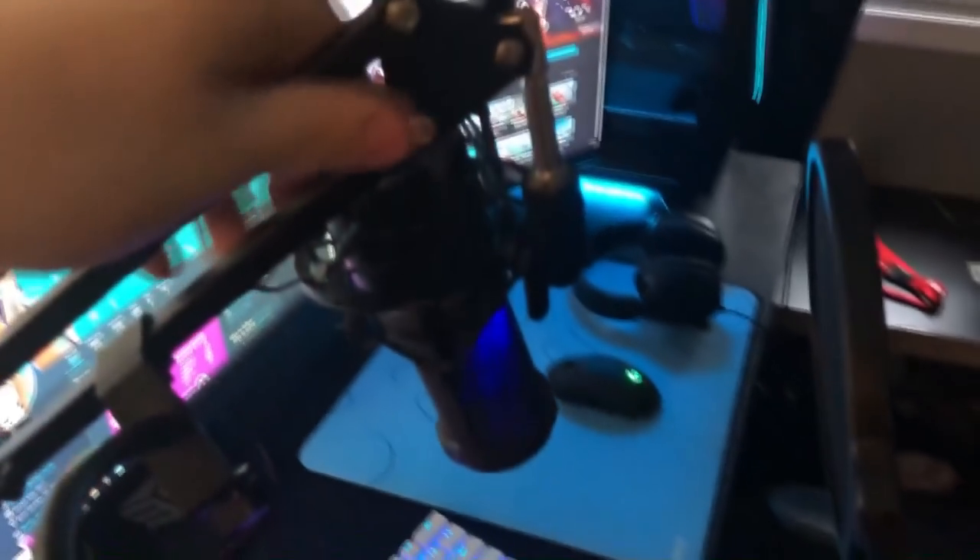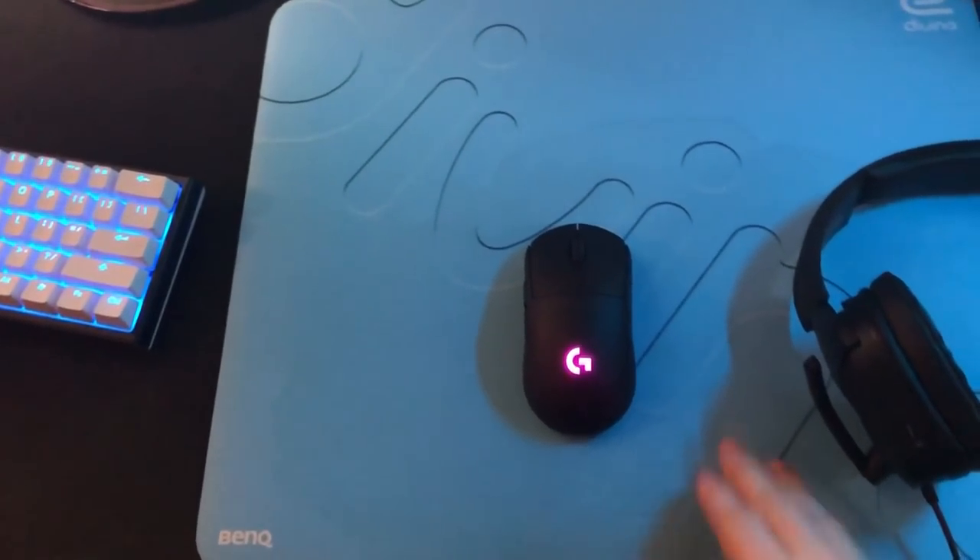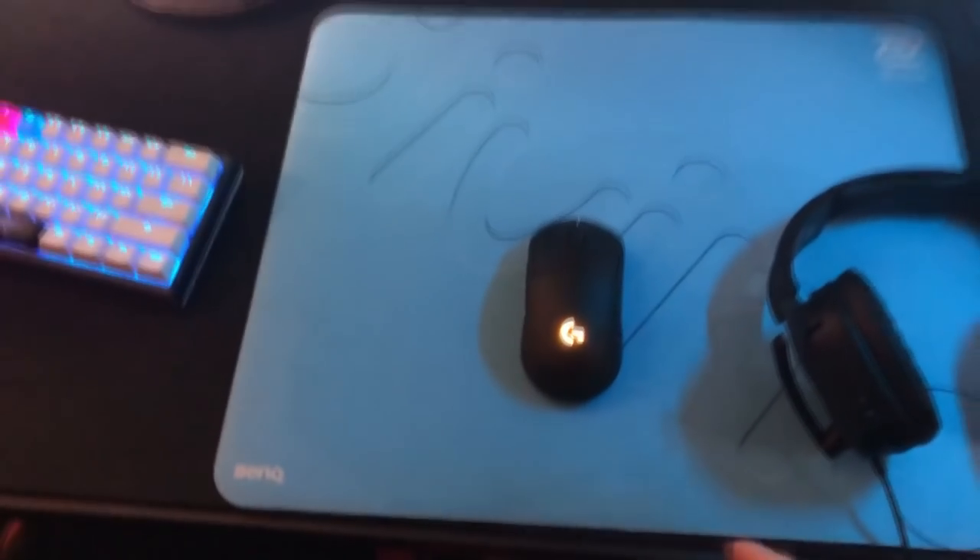Moving on to my mic — it's an AT2020 USB. I like it, it's pretty good, does the job. I also have my Zowie Divina mouse pad.